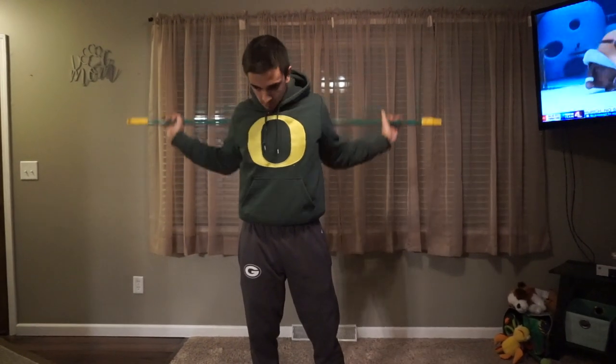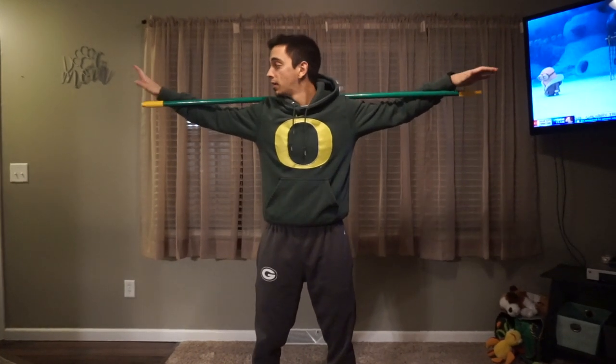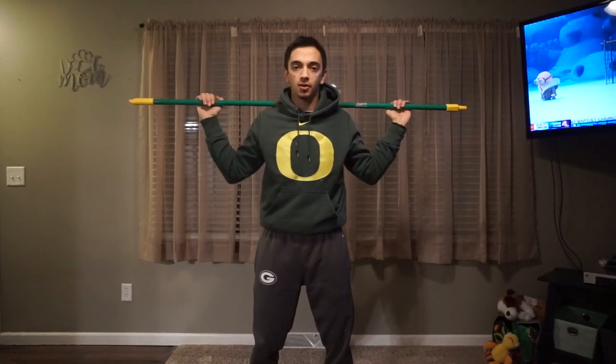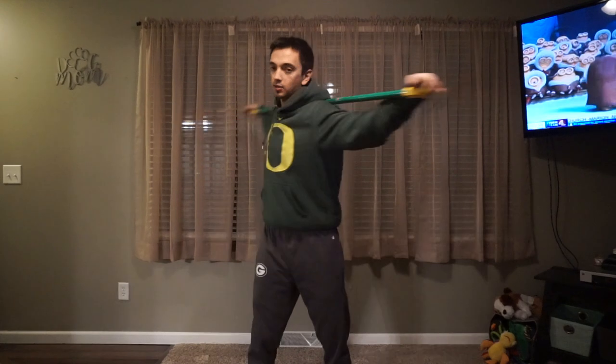So all you've got to do — there's a specific way I want you guys to do this. Put it on your back almost like you're back squatting. You can kind of hang on to it like this, or you can hang on right here. I like to do it like this. A lot of people just kind of go through the motions and just twist the whole body like this — this really isn't going to do anything.